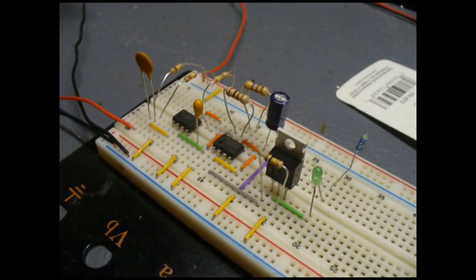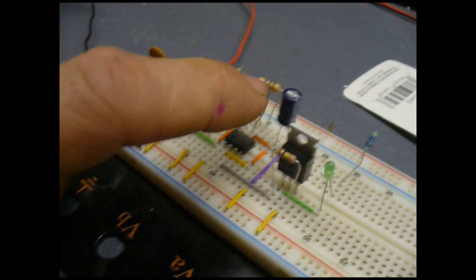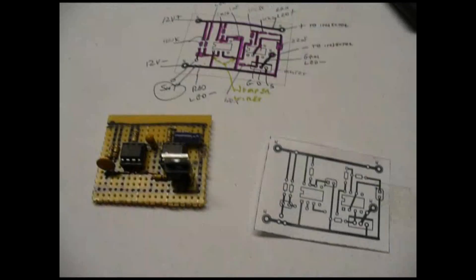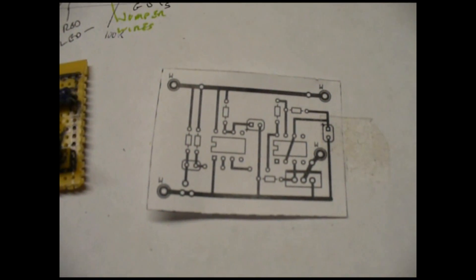And there it is. I can alter the pulse width by changing these resistors and this capacitor. I've got my prototype board done. I used a program called Express PCB and did this printed circuit board layout on that program.